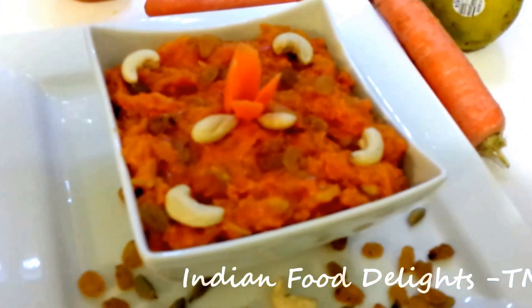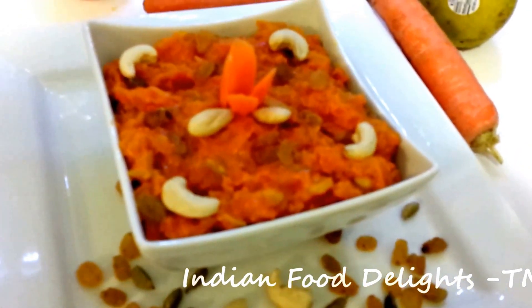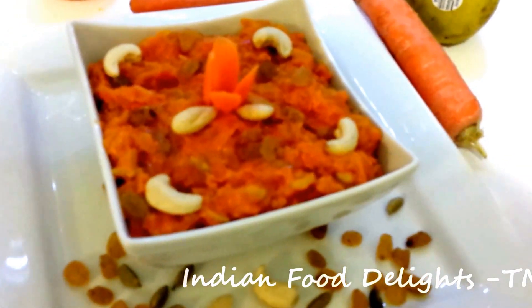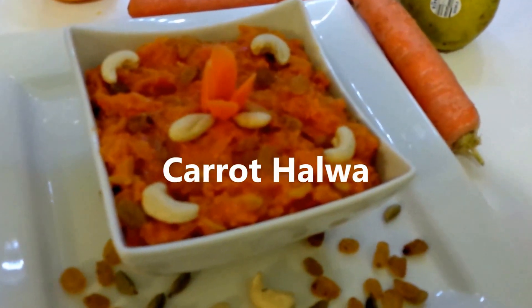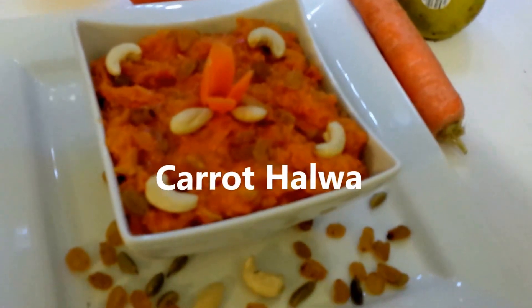The carrot halwa is now ready to serve. It takes a little long time to prepare but it is really tasty — it is one of my favorite desserts. So if you like my video, please subscribe, like, and give me feedback. Thank you. Bye.